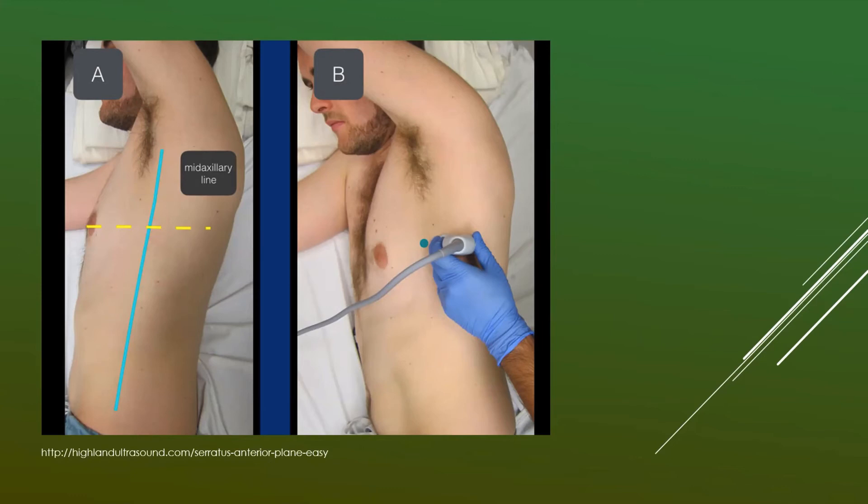The indicator orientation depends on which hemithorax you're performing the procedure on. In general, when doing ultrasound-guided procedures, you want the indicator facing your left. Regardless of which side of the patient you're on, always keep that indicator on your left — that way, when your needle comes in from the left, you'll see it on the left side of your screen, making it much easier to localize.